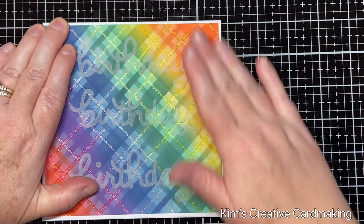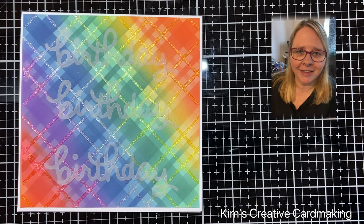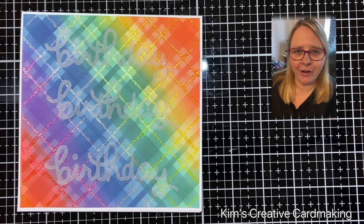Thanks for watching, and I hope you found this video inspiring. If you haven't already, please subscribe so that you're notified whenever I post a new video. Have a crafty day!